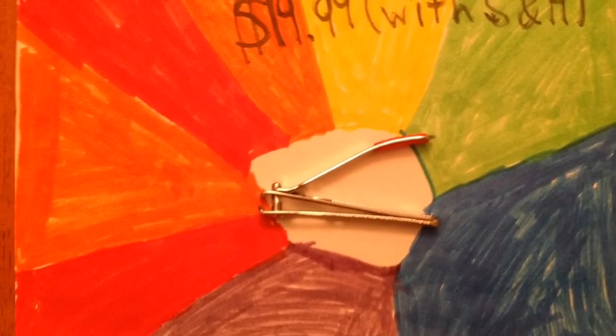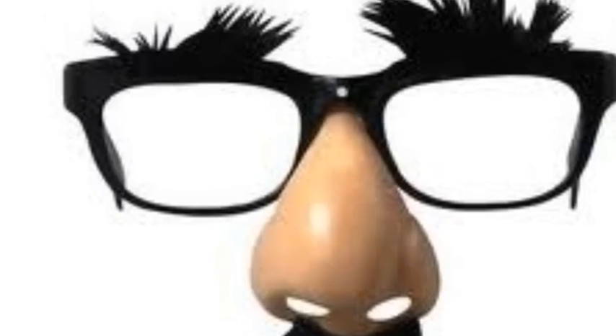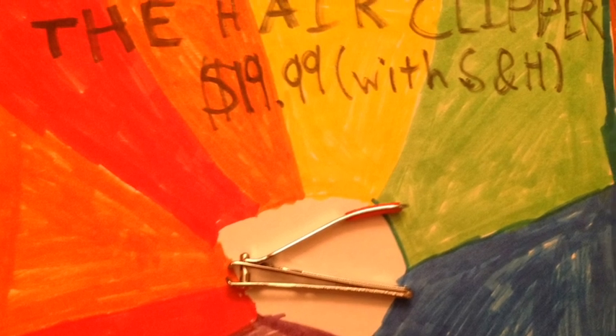Buy this product for $19.99 with shipping and handling, or buy now and get a free fake nose with shipping and handling. Call 1-800-HARY-ME or text ILOSTMYNOSE at yahoo.com.